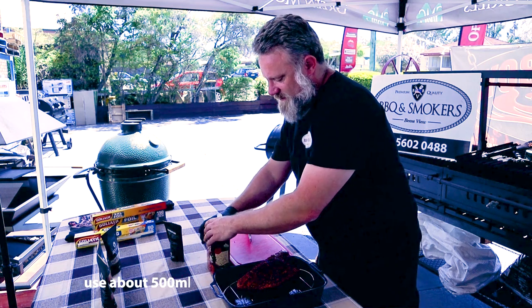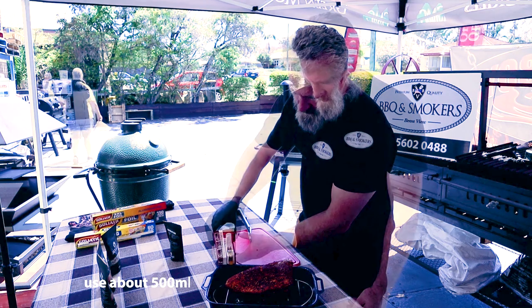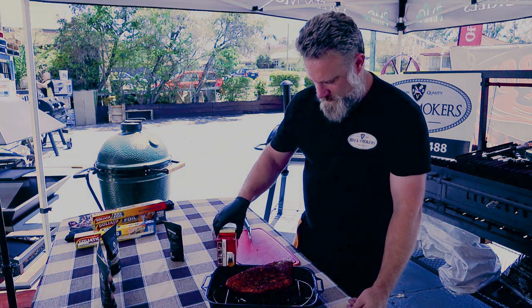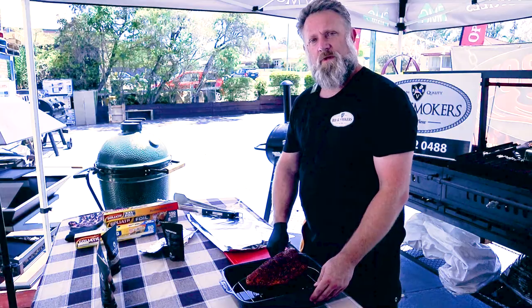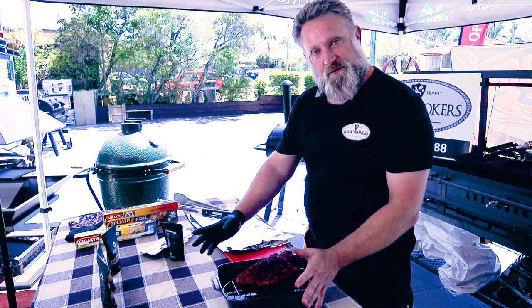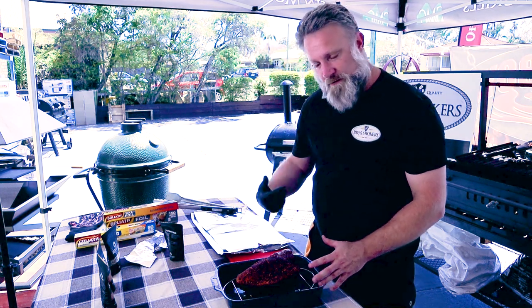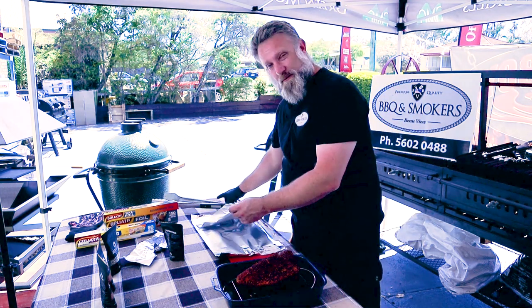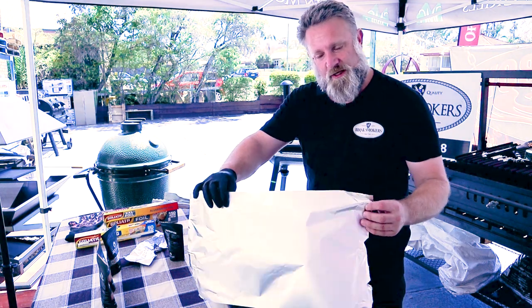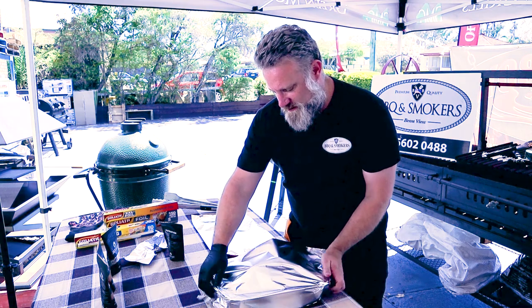I've now got some beef stock — you can obviously make your own at home, I've got a pre-packaged one. I've just put the pastrami into a tray, elevated with beef stock in the bottom of it. Going to wrap it up now — that'll create a like a steaming oven on the inside of that. I'm going to put it back in there for about two hours until the centre of it hits about 205 degrees Fahrenheit, around 100 degrees Celsius.